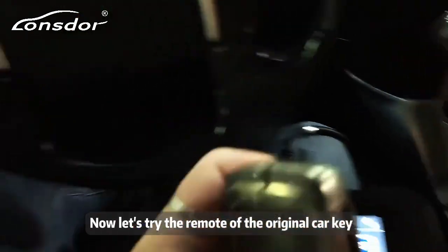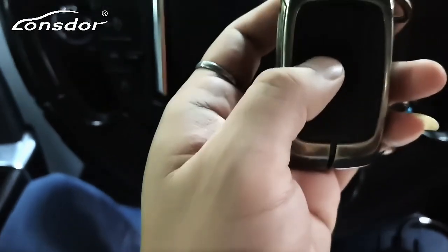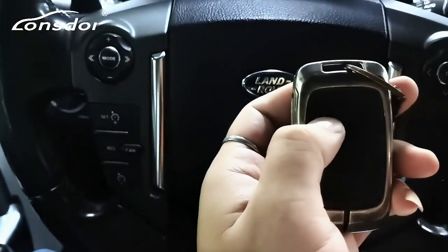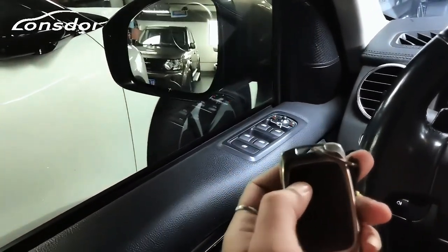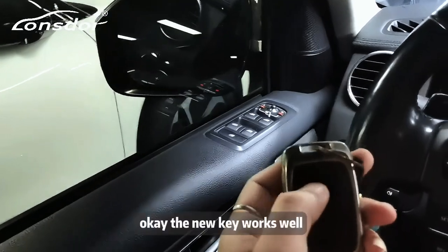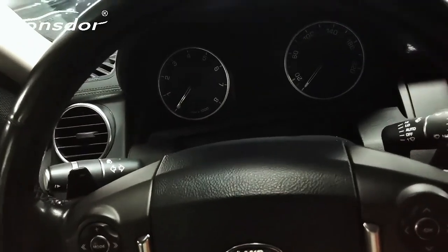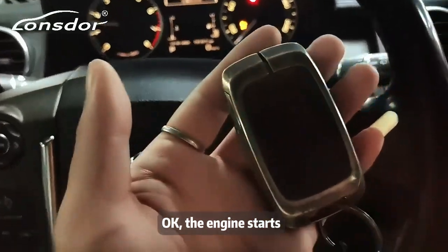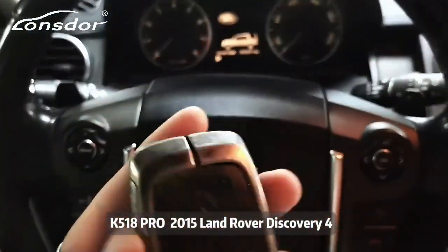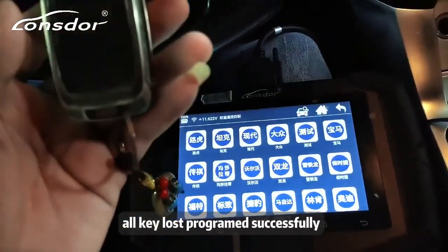Now let's try the remote of the original car key. Lock, unlock, lock — the new key works well. Now let's start the vehicle. Press the brake. The engine starts. The new key works well.